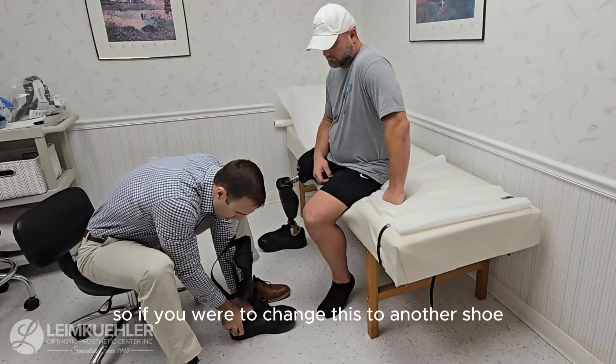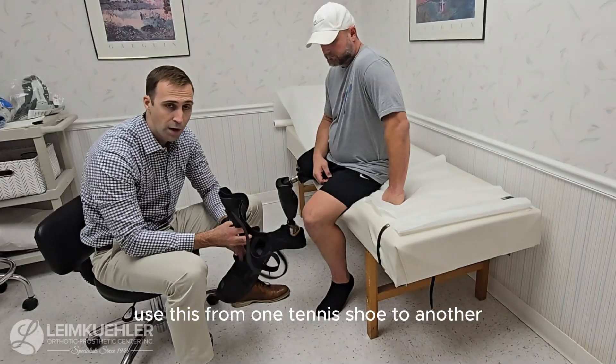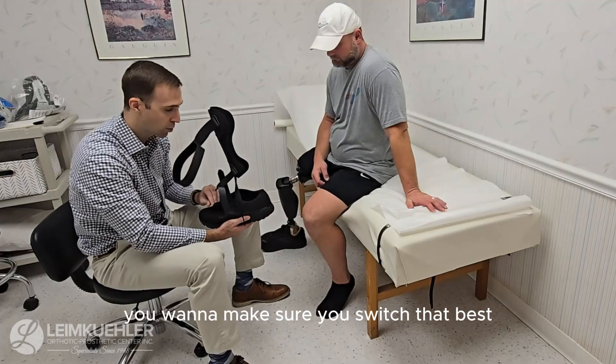So if you were to change this to another shoe, you want to make sure you're doing this process. You use this from one tennis shoe to another, or maybe you have dress shoes — like when you're using this for work or for the gym — you want to make sure you switch that.